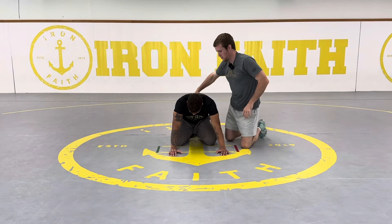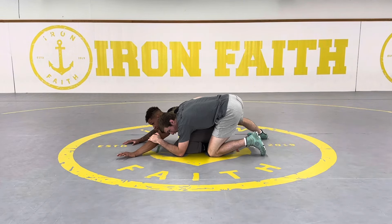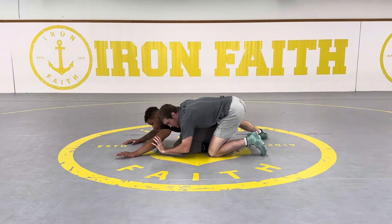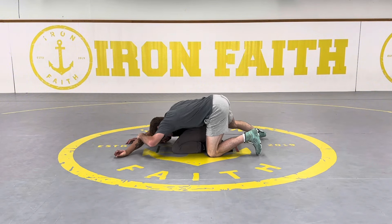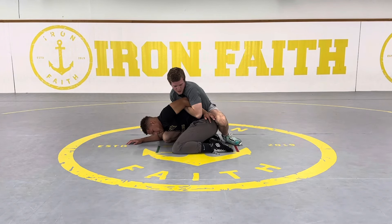We'll do a different angle so you can see. I start chopping, driving with my legs. My hand goes from here to here — underneath, I push up, my head goes here, slide, drive in, scoop, and hop to the opposite side, pinching tight.